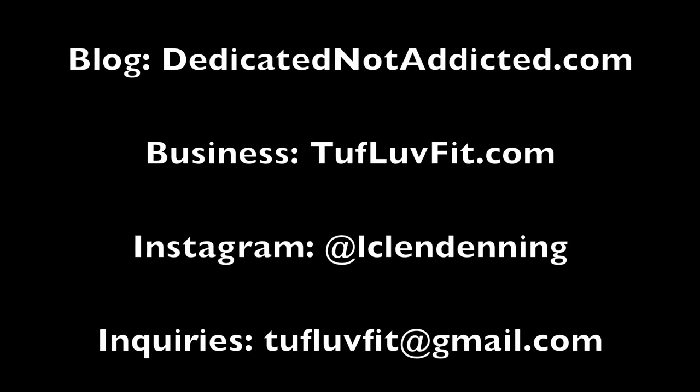I hope you guys enjoyed the clips from today. Please like this video if you liked it, subscribe to my channel, and let me know what you want to see next. See you guys, bye!